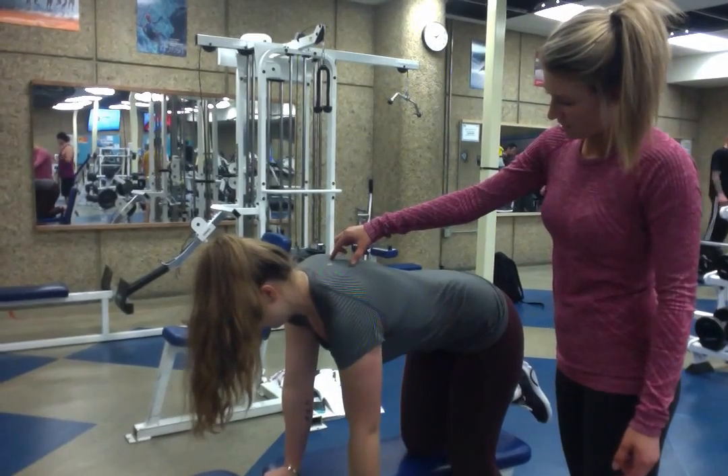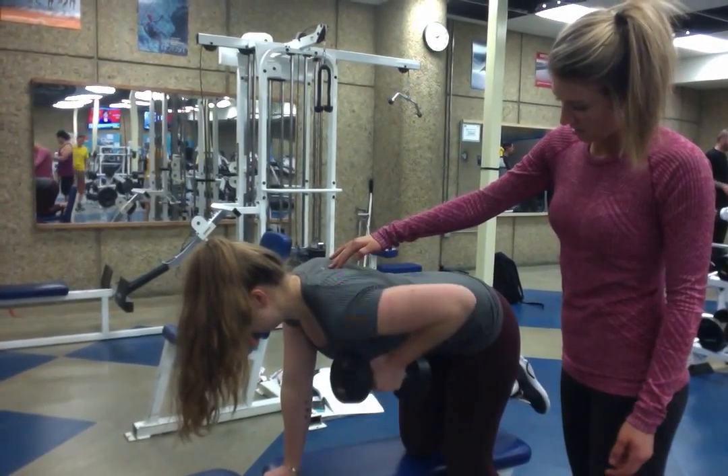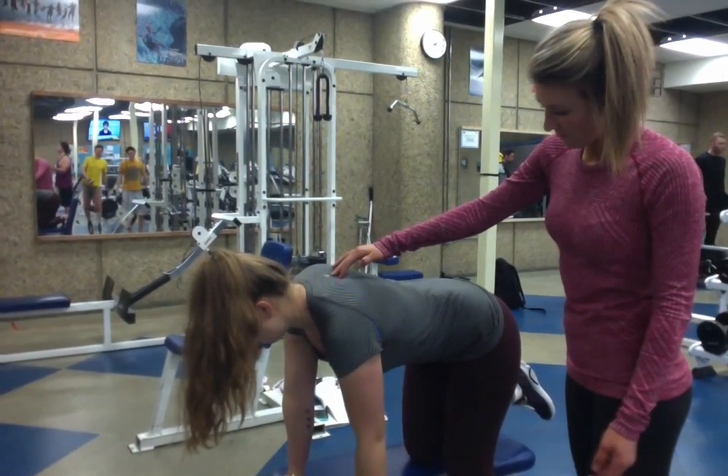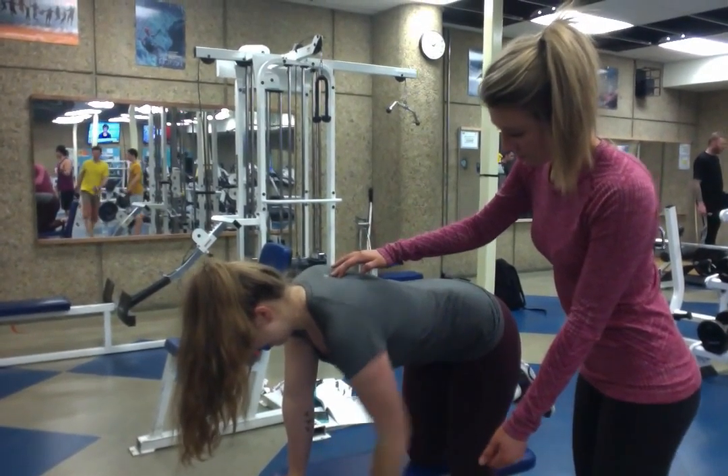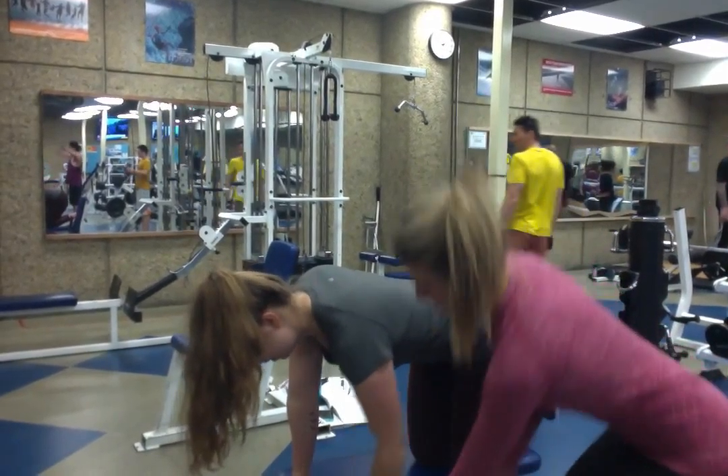Keep it up, engage your core a little bit, keep it up. One more. Perfect. Good job, good job.